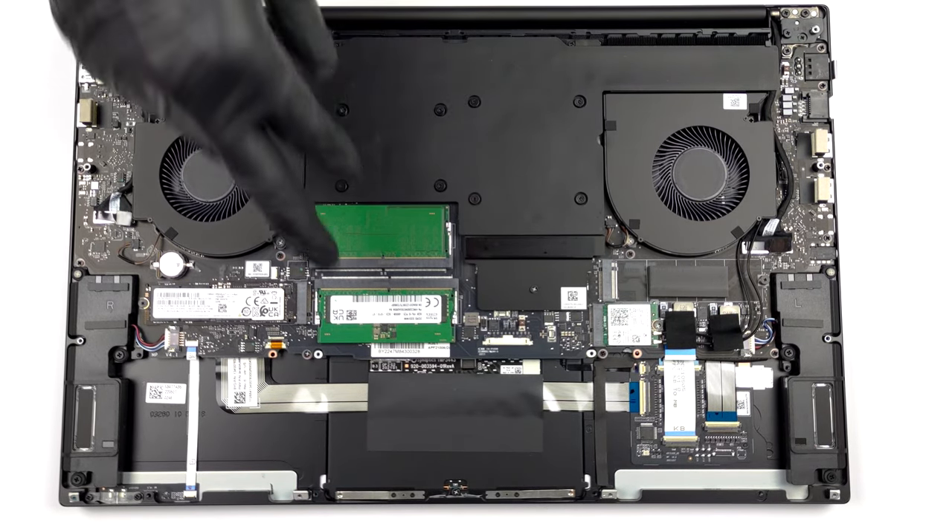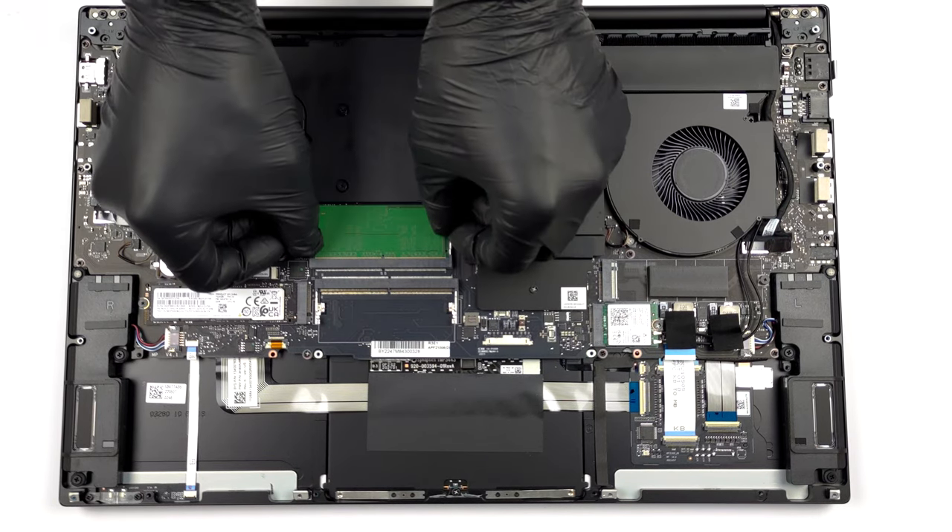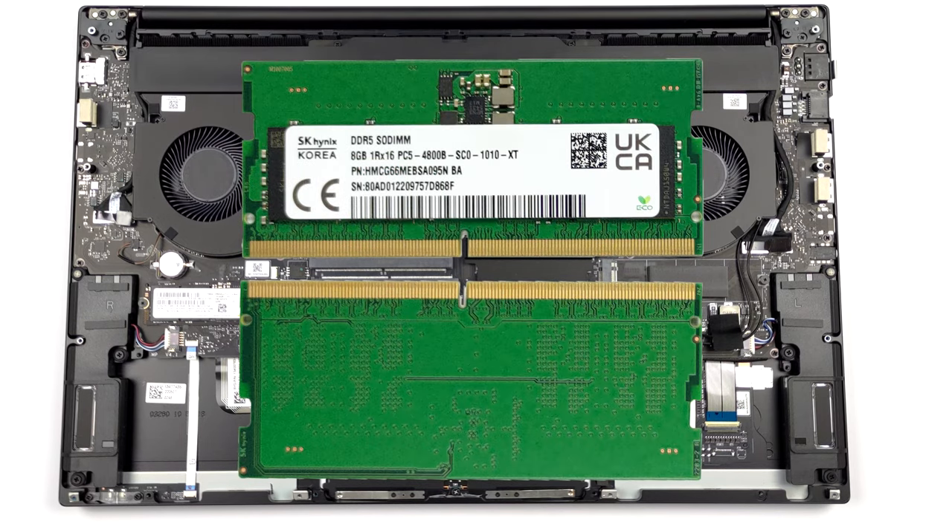This device features two SODIMM slots, which work with DDR5 RAM. The maximum supported capacity is 64GB.